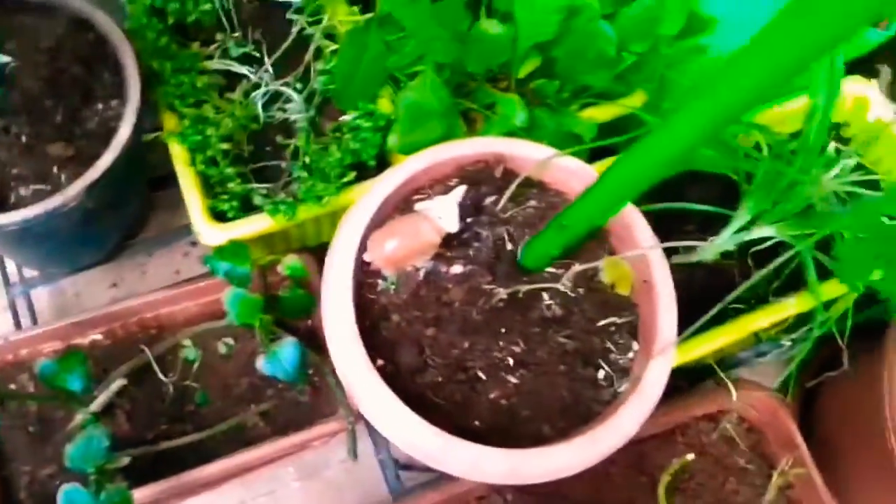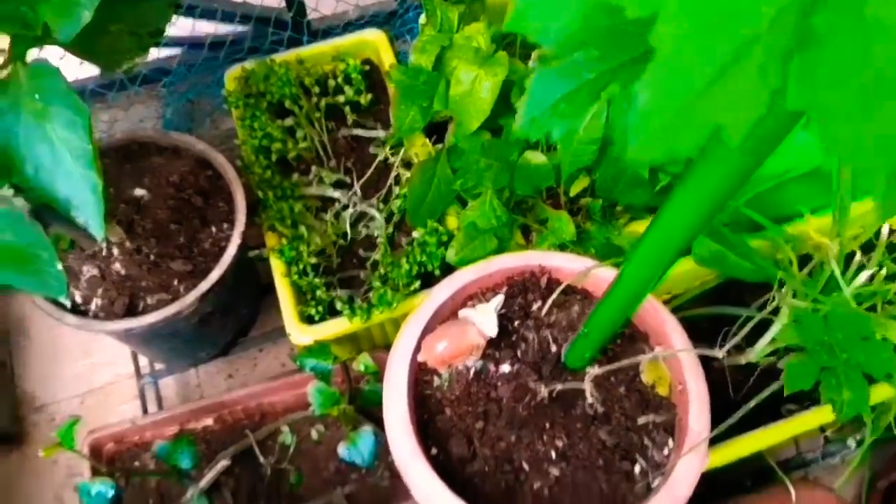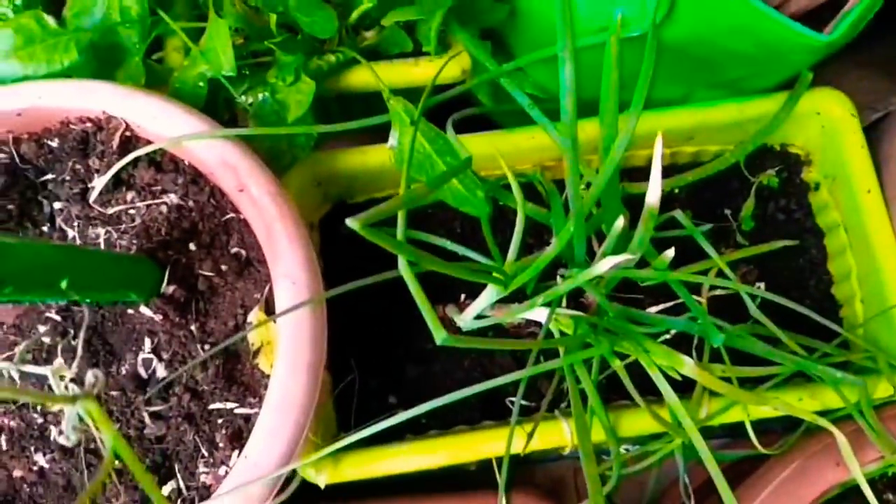Then again, a separate Betagot plant growing in a pot — this is relatively new. And here I have my onion bulbs.